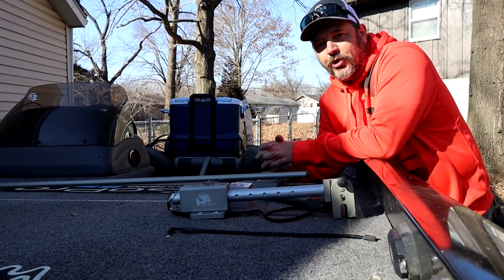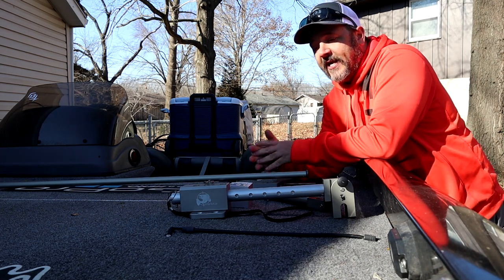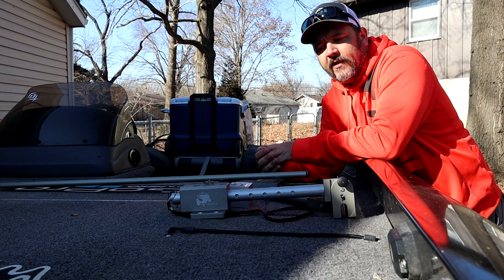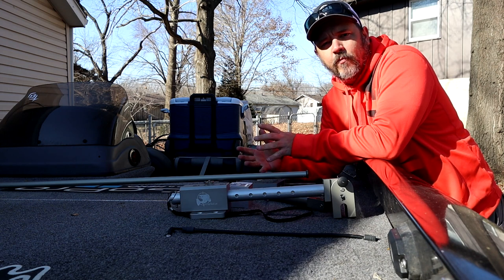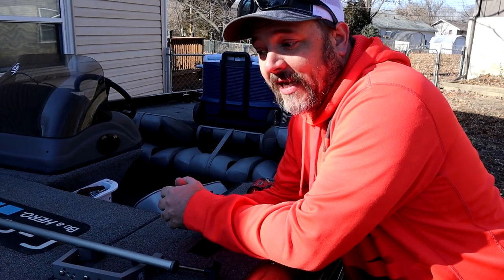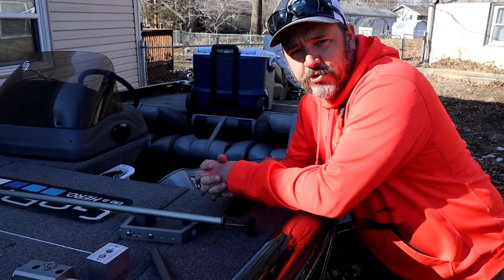I would love to take this out on the lake and show you guys this today, but we're still freezing here in Missouri, so not able to get out on the lake. But what I'm going to do is show you all the parts that you're going to get with your LiveScope mounting system.